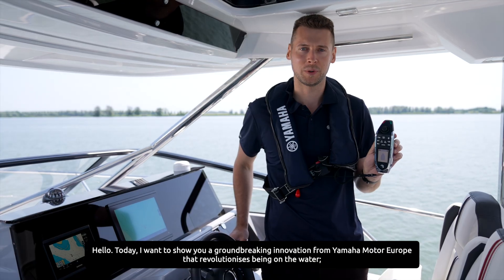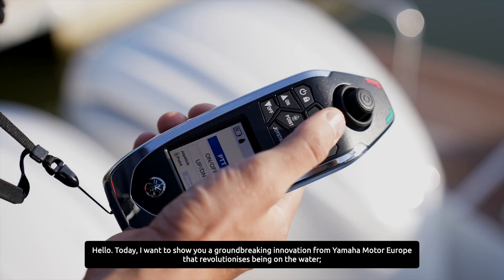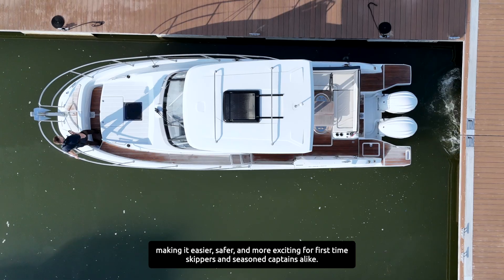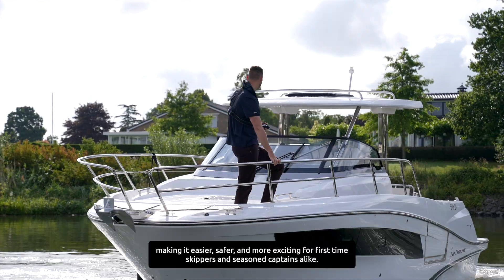Hello! Today I want to show you a groundbreaking innovation from Yamaha Motor Europe that revolutionizes being on the water, making it easier, safer and more exciting for first-time skippers and seasoned captains alike.